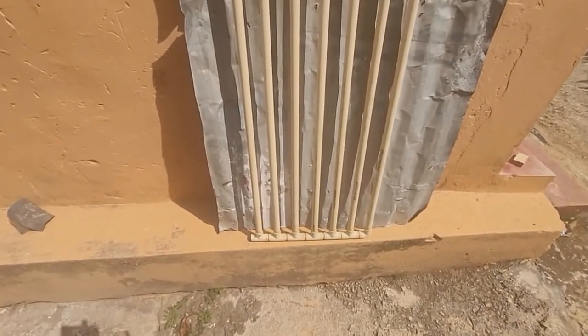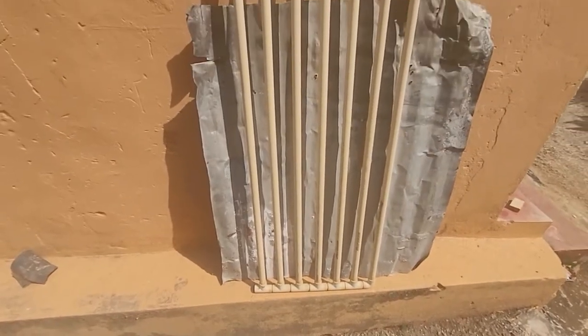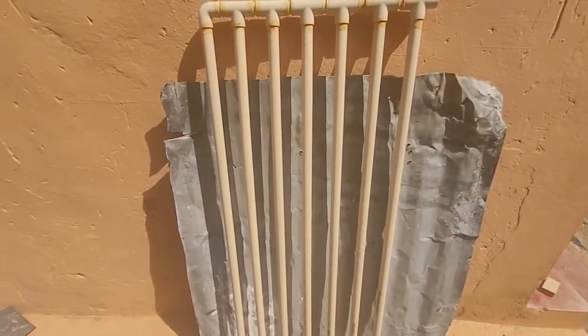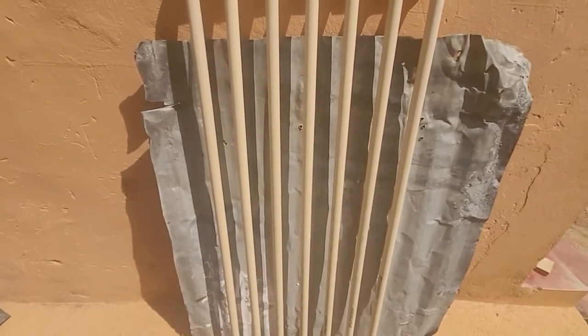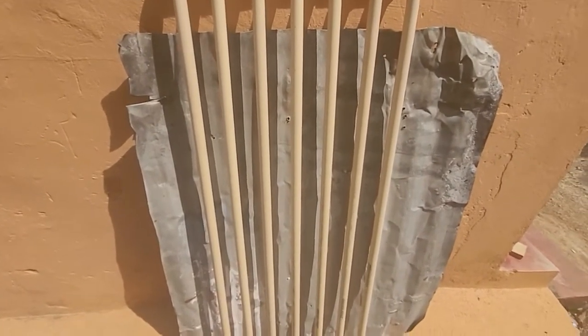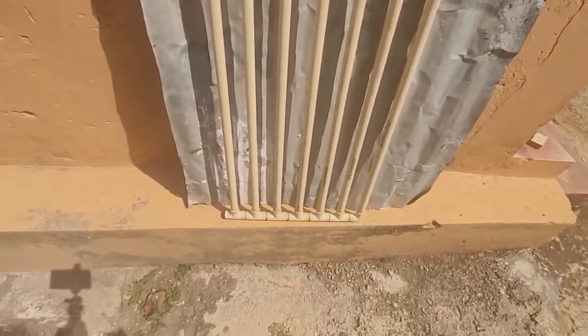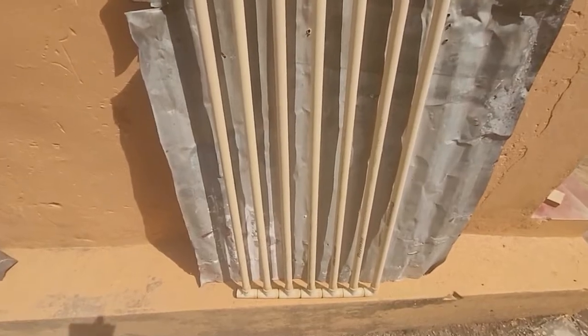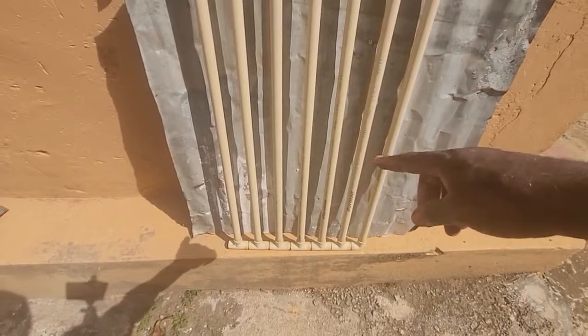Now this is for demonstration purposes only — you are going to make sure that whatever you construct is going to look a little better than this. As I said, this is for demonstration purposes. This is zinc or corrugated steel, and as you can see, each one of these pipes sits neatly inside of the corrugation.